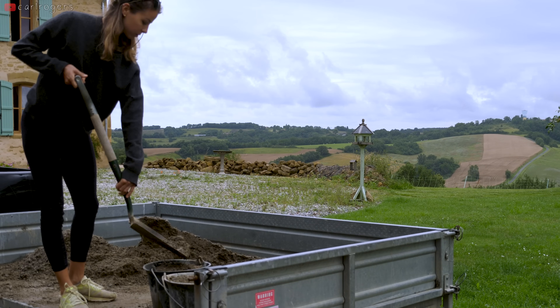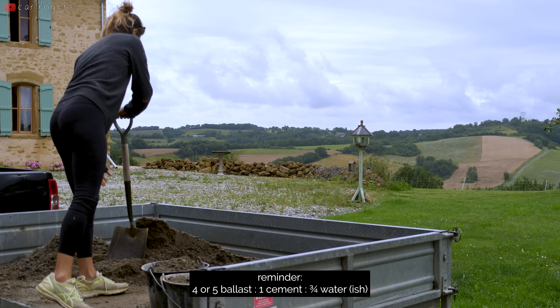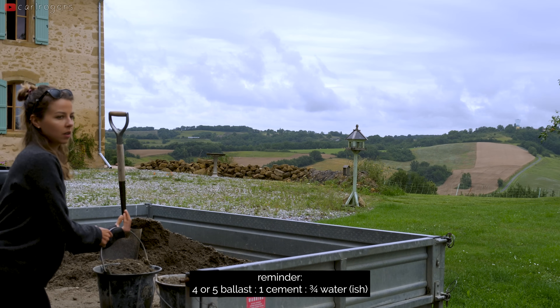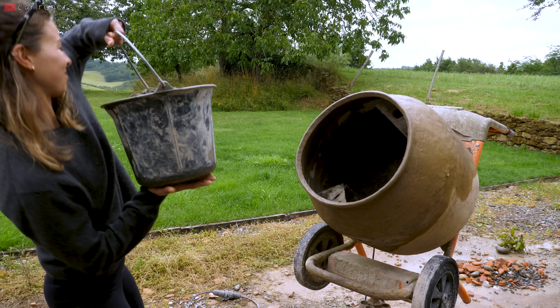After a minute or so, the cement should be fully mixed in, so add the remaining buckets of ballast and water — remembering to observe proper lifting procedures at all times.